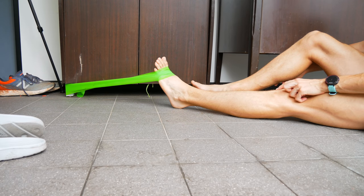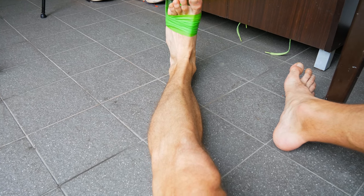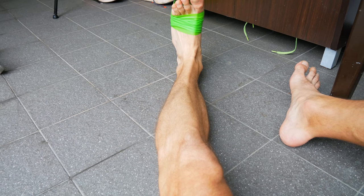Pull, hold for a second, and release. Pull, hold for a second, and release. You should feel it right there in the top part of your leg.